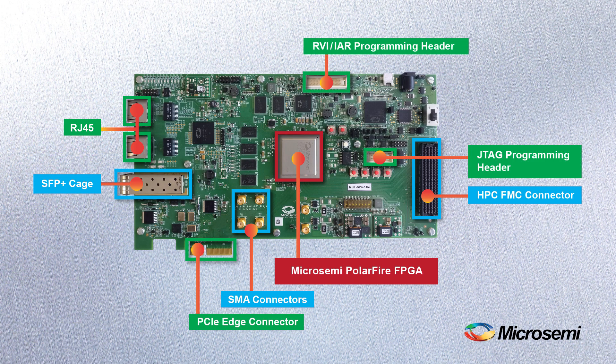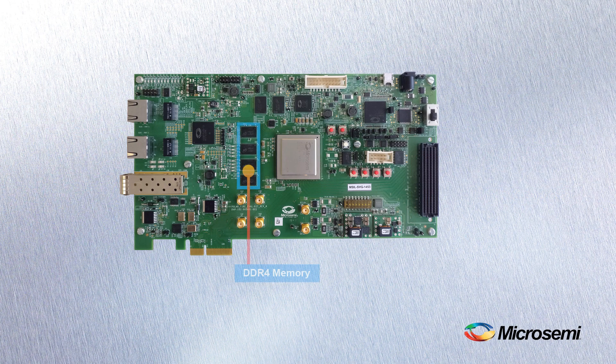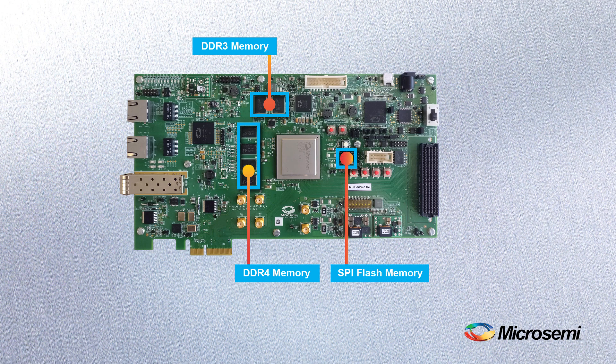And four PCIe edge connections, RVI, IAR, and JTAG programming headers, user buttons, and some LEDs. The platform features a 4GB x32 DDR4 and 2GB x16 DDR3, and 2x1GB SPI flash memories.